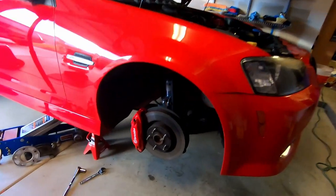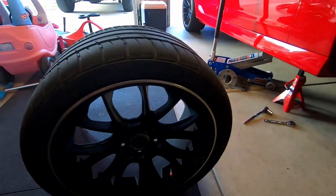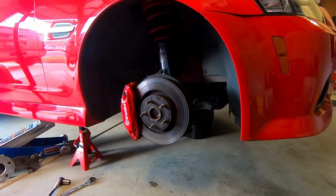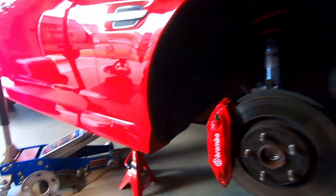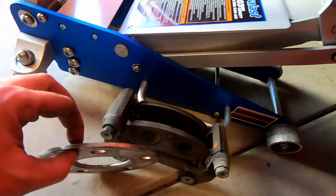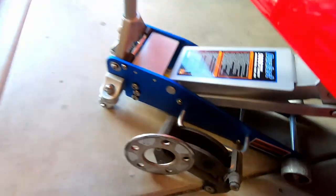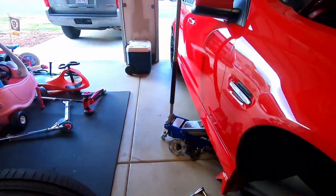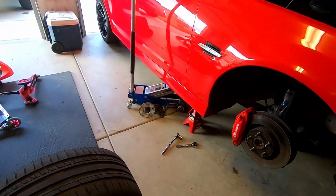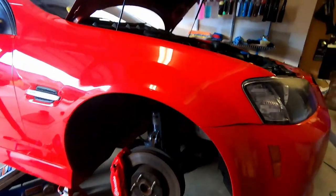Alright guys, moment of truth — caliper's on and we're about to see if this wheel will fit. Did find out one thing: I'm already running a wheel spacer, looks like maybe a two or three millimeter spacer. Didn't know that, interesting. That makes me feel like this probably won't fit even more, but we're about to find out.